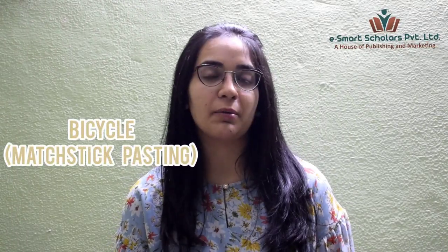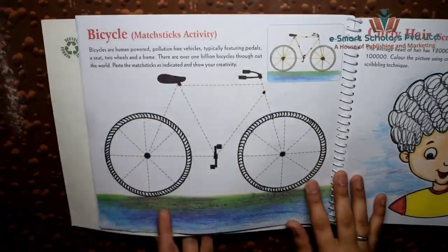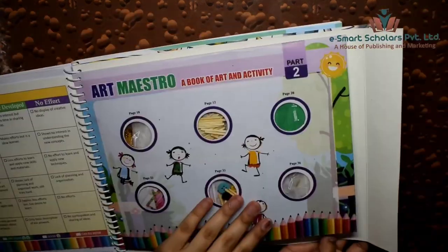Hello students, let us do some creative crafts today. Open your Art Maestro art and activity books to page 12. We have to paste matte sticks on this bicycle, which are provided in the kit at the back of the book.